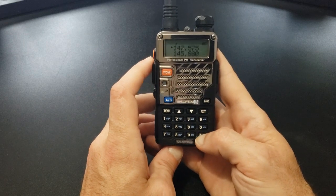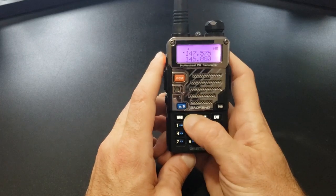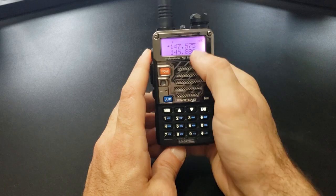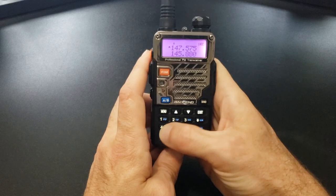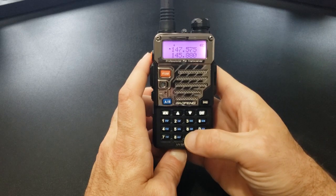Down here is the lock button — it'll lock the keypad so nothing will change when you push buttons. You can't change the frequency. Hold it again to unlock. You can notice the little lock icon up there on the display. So if you're pushing buttons and nothing's happening, that's why. Push the lock button again to unlock.